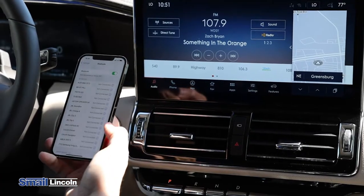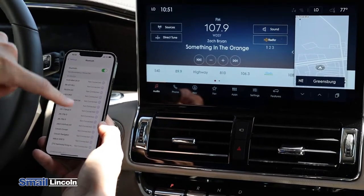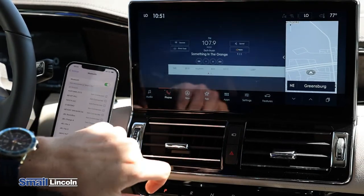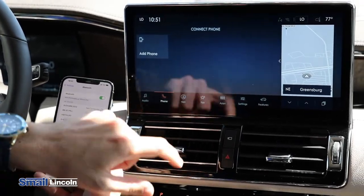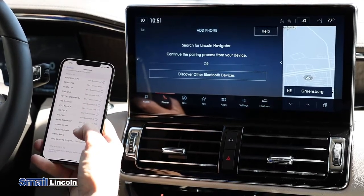Alrighty, so I have my iPhone here. I'm already into the Bluetooth menu of the settings feature. We are going to go ahead on the screen here and select phone on the navigator. We are going to add phone. Go on your device and select it once it is found.